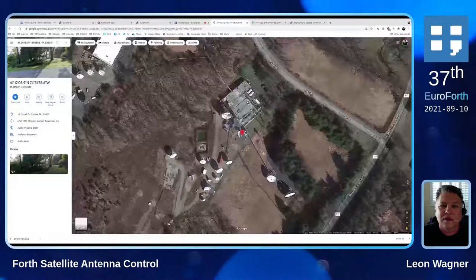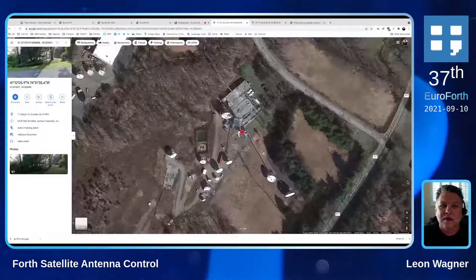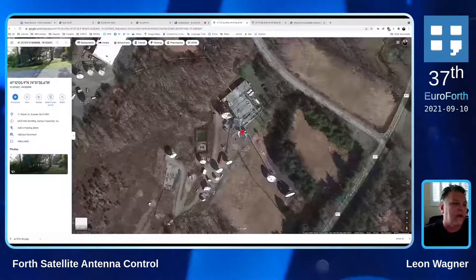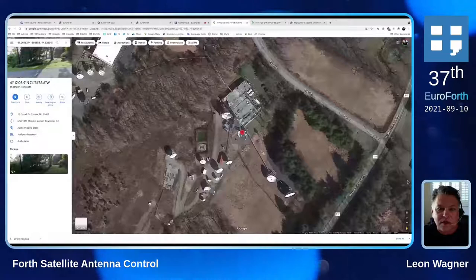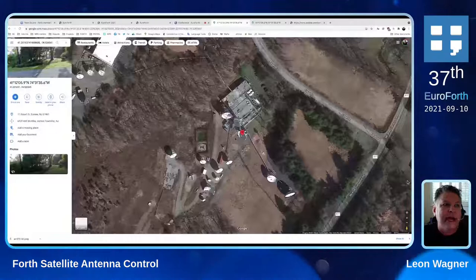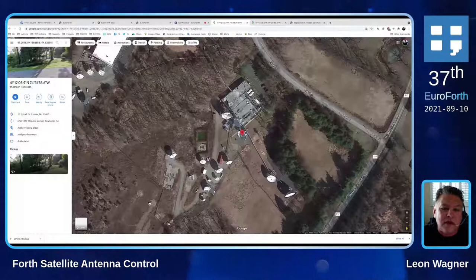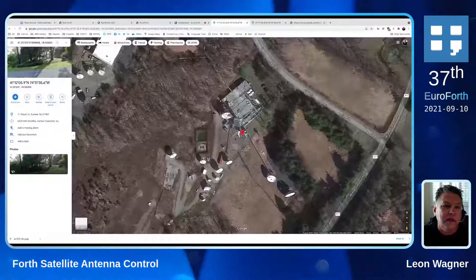Can you zoom out a bit so we can understand where it is? I clicked over to the tab with the Google Earth view. It's slightly to the north of New York — it's the northwest corner of the state of New Jersey in Sussex County. It's up on a mountain — it's in the Vernon ski area. This site has been here since the 1970s or something. That red pin is the actual antenna that we were just looking at. Just above this, the next dot over was one of the first antennas we ever instrumented — it's up on a tall tower, and to get up to that antenna you have to go up exactly 84 steps inside of a metal tube.